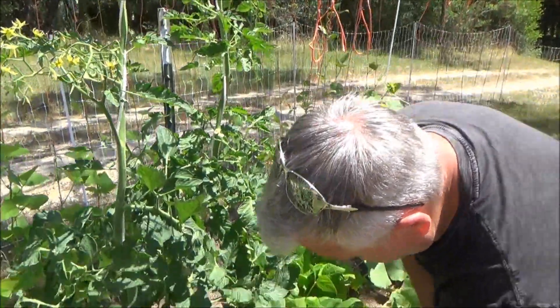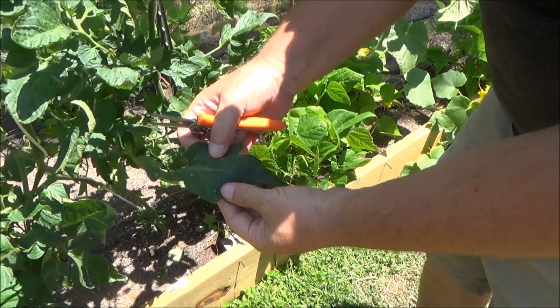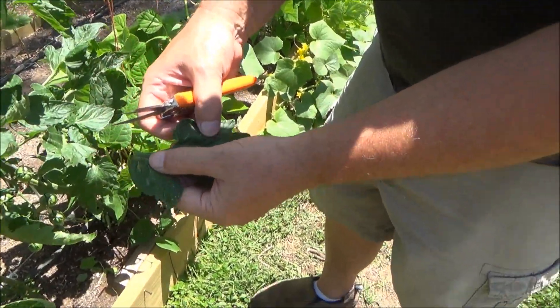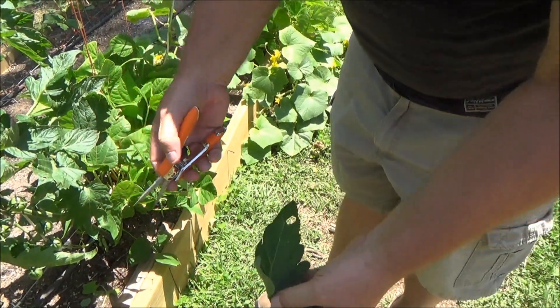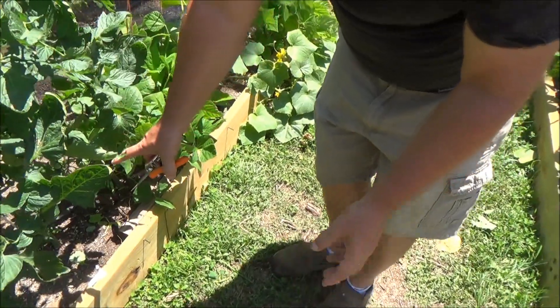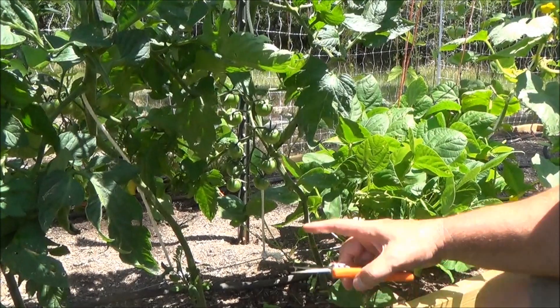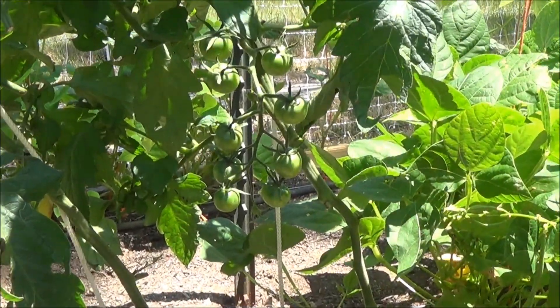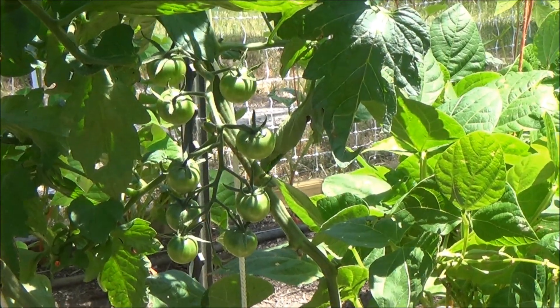Once leaves start getting old, they get really old and leathery. They don't have as much photosynthesis and they've got insect damage — they're just not going to keep the plant alive anymore. Essentially, when you start seeing the tomato growth, wherever the tomatoes are at, I generally slowly cut off the leaves below that, because those leaves are now to the point where they're no longer doing a lot of photosynthesis.